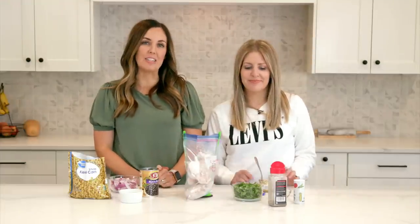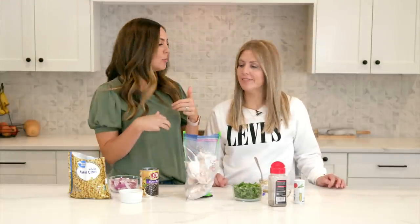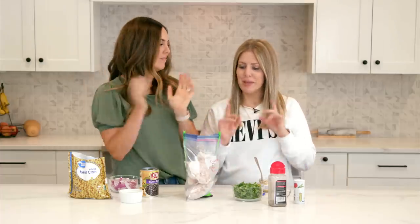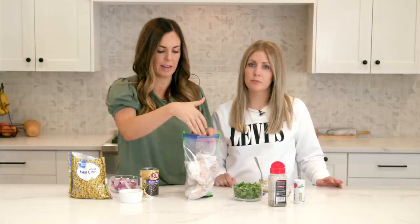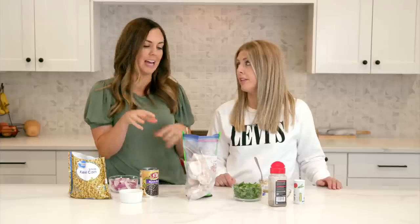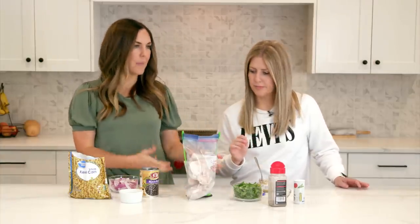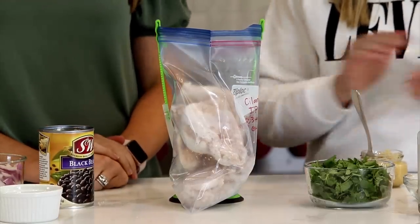Our next meal is cilantro lime chicken. I love serving this in tacos, but you can also put it on salad, nachos, burritos, or make it into enchiladas. We started with frozen chicken breasts already in there — raw chicken breasts work great as well. You can usually get frozen chicken breasts very inexpensively, and then you don't have to deal with raw chicken, just dump it in. We've got like a pound and a half, three to four chicken breasts, however many you need for your family.